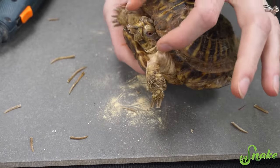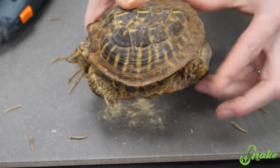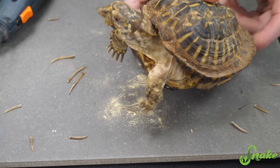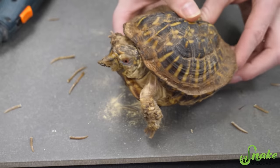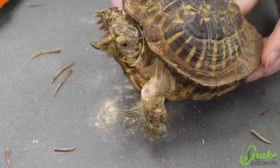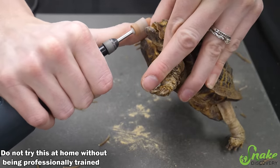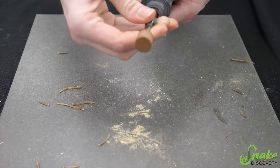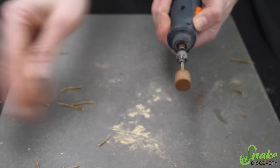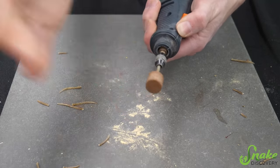The first thing we have to do is get a good grip around his head. For tortoises and box turtles, a trick for that is to tickle their back feet. Look at that — he pushed his head right out! So now I just have to be quick and get a good grip before he sucks it back in. This is why it works well with two people — one person tickles while the other person grabs. I'm going to use a different dremel bit because that last one is too fine and will take too long. I'm going to use one that's a little bit coarser so that the process is a bit shorter.